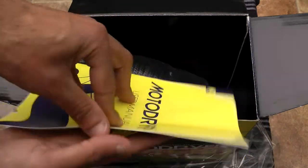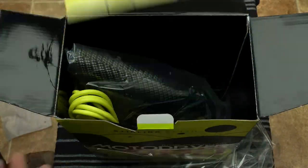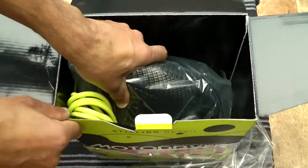There's a user manual — it's pretty self-explanatory I would imagine. Turn it on and blow the water off. And here's the item itself.